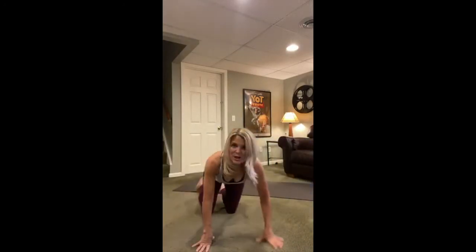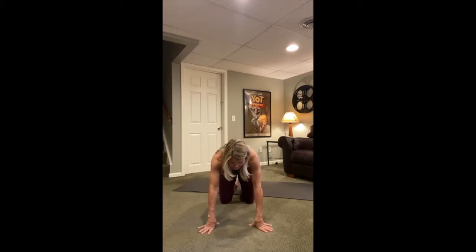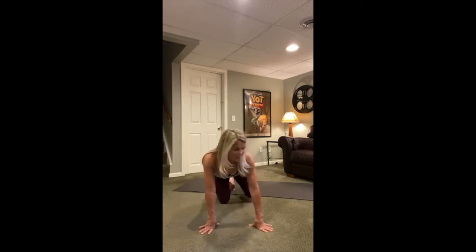Come forward to hands and knees and move through a couple of cat-cows: breathing in, looking up, arching; breathing out, rounding. Two more times — breathing in and breathing out. Last time, arch the back and round the back. Coming to a neutral spine or flat back.